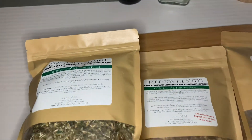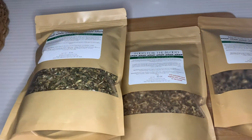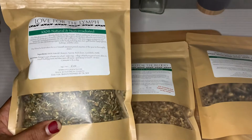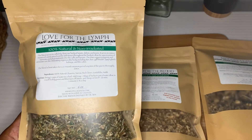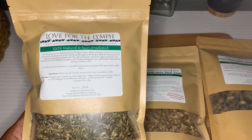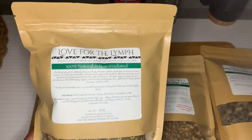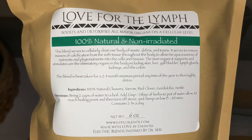Hey everybody, what's up! I just want to get on here to show you guys my full buns package that came in the mail. This is the detox package — I forgot which one it was, but I'll post it in the description box. These are the herbs that it came with; this is the love for limp.